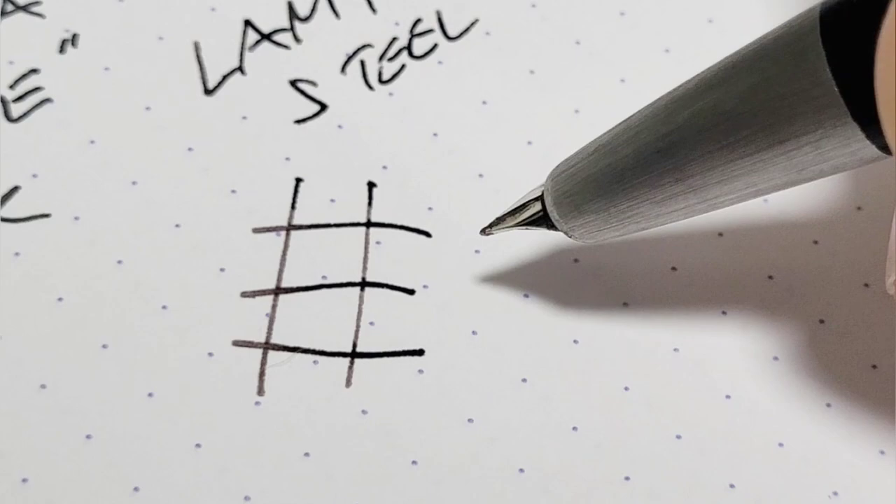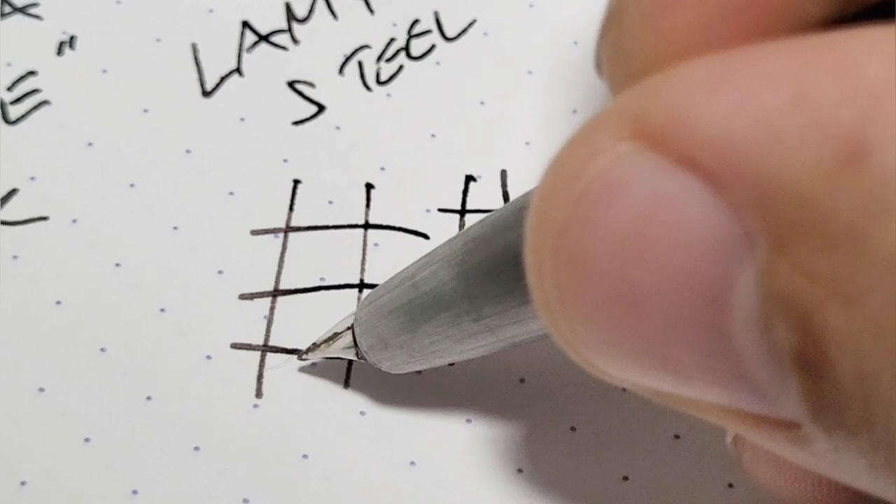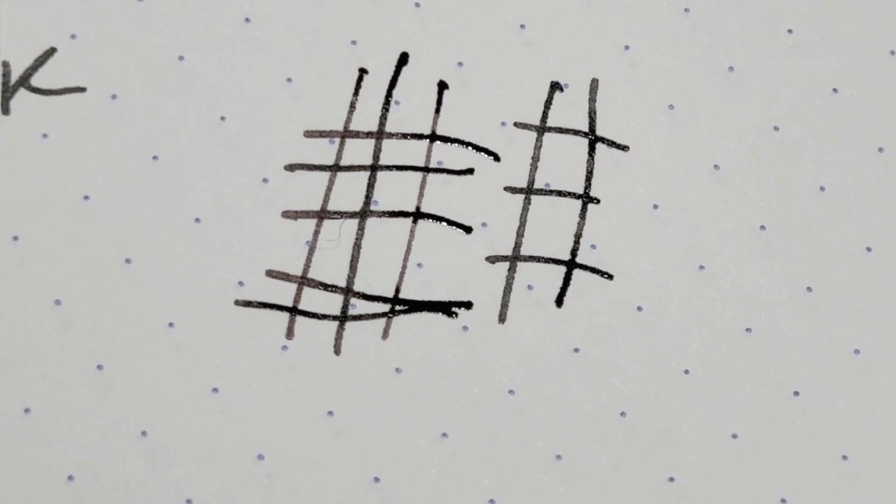Here we go with the medium — there's actually a little hair stuck in it — and here we go with the Lamy 2000 extra fine. I'm pretty sure, yes, the extra fine on the Lamy 2000 is thicker.